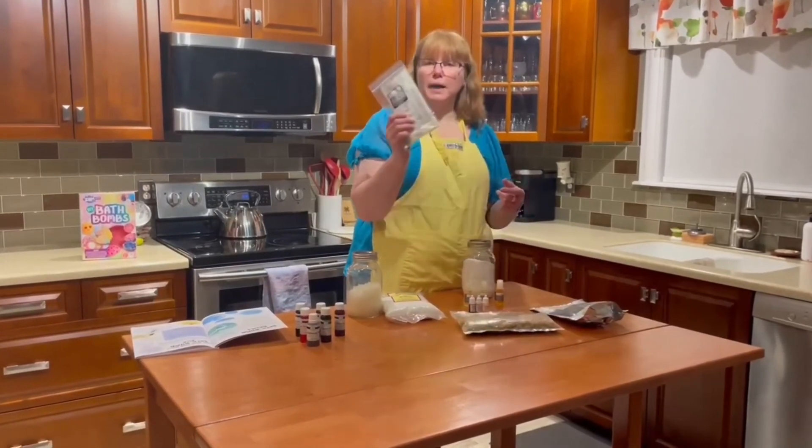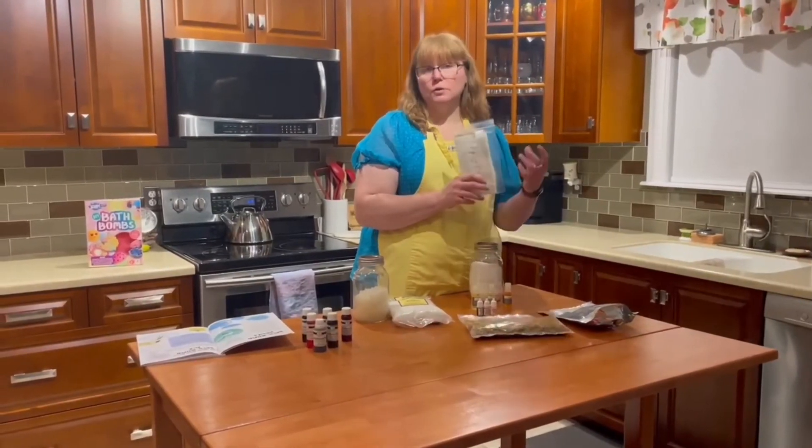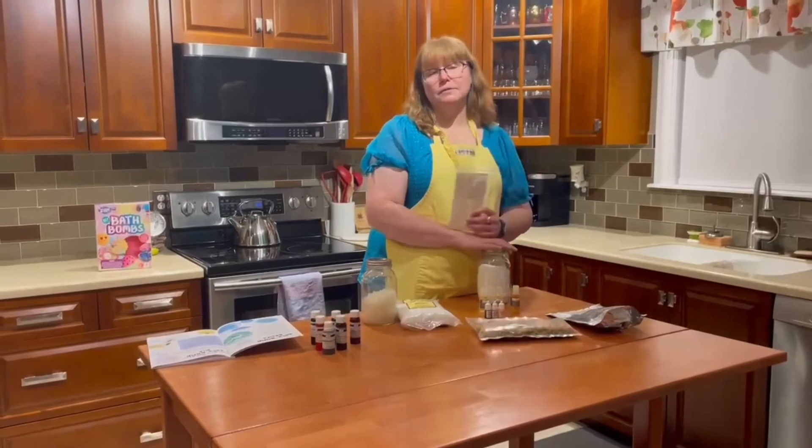And the final thing is your packaging. It's very easy to get some nice little packaging for your bath bombs if you choose to sell them or give them as gifts to friends.